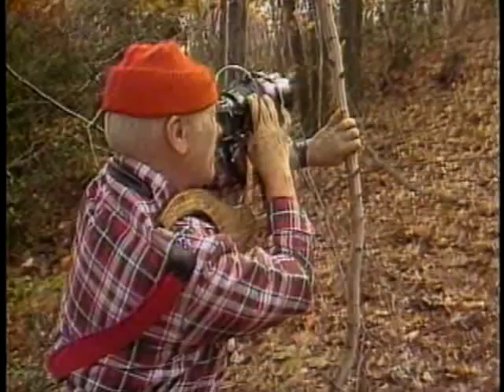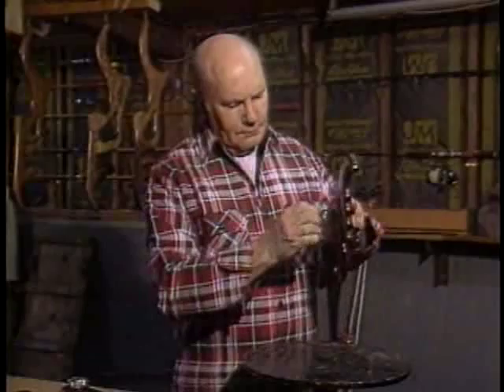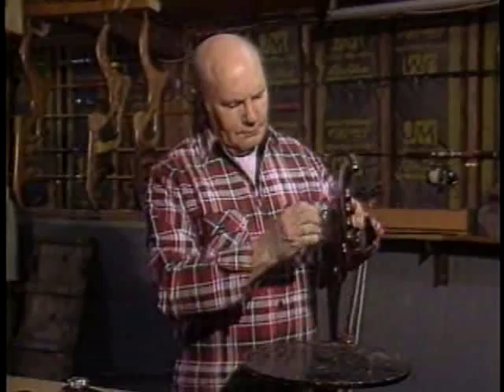Sometimes, to get the picture you want, your creativity has to extend beyond mere photographic skill. And Harry Bonner is living proof that there will always be room in photography for creativeness, whether it's in front of the lens, behind the lens, or even under the lens.